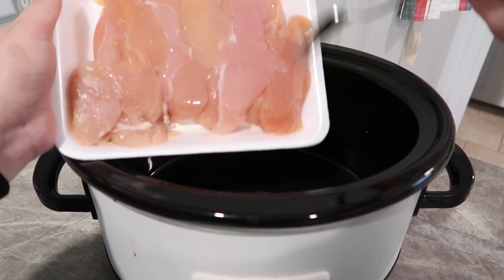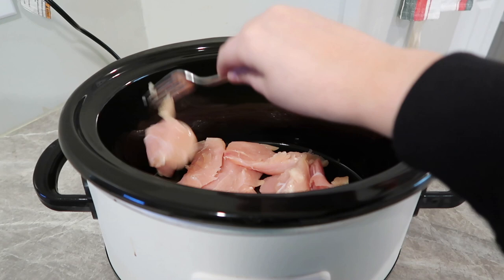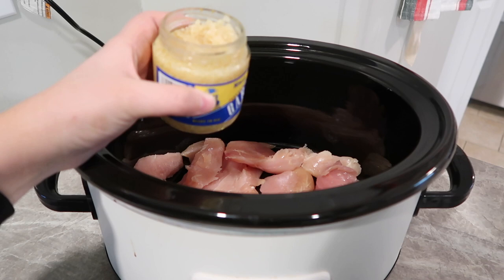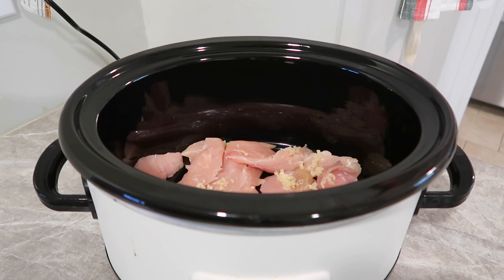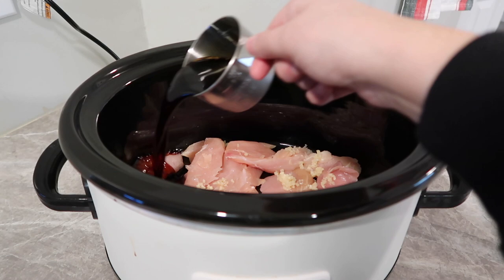For our teriyaki chicken, I'm just going to take some chicken tenders — you can use chicken breast, whatever you want. I stick those in the bottom of my crock pot, then I'm going to add a little bit of pre-minced garlic, probably almost a spoonful. I don't measure anything, so I will leave a full recipe down below with exact measurements. The recipe calls for a cup of teriyaki sauce but I have almost two-thirds to three-fourths of a cup.